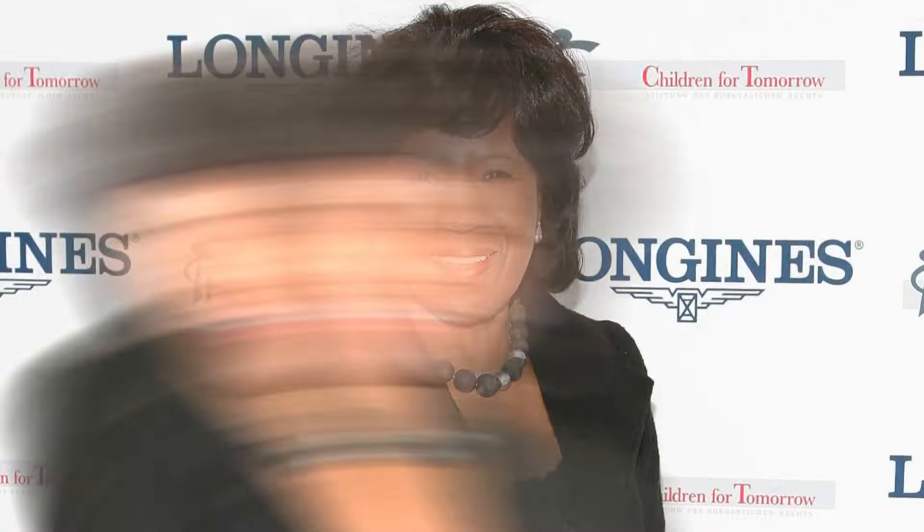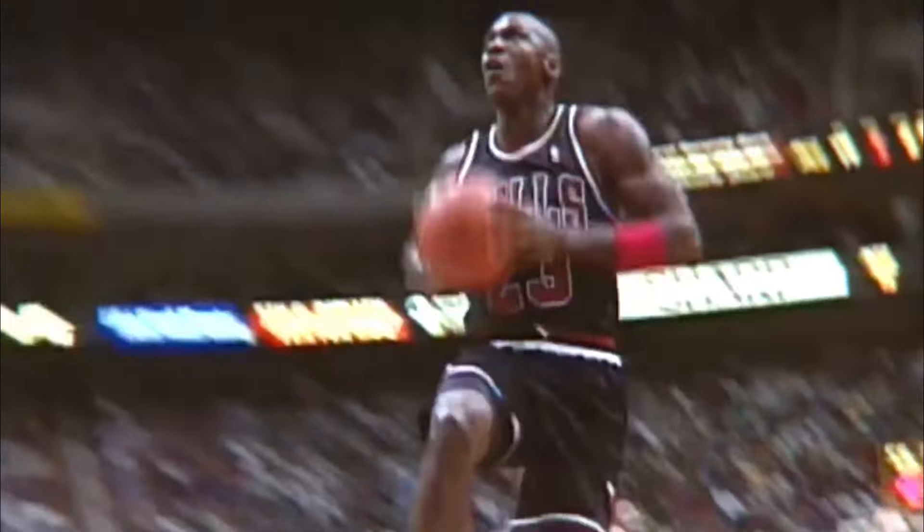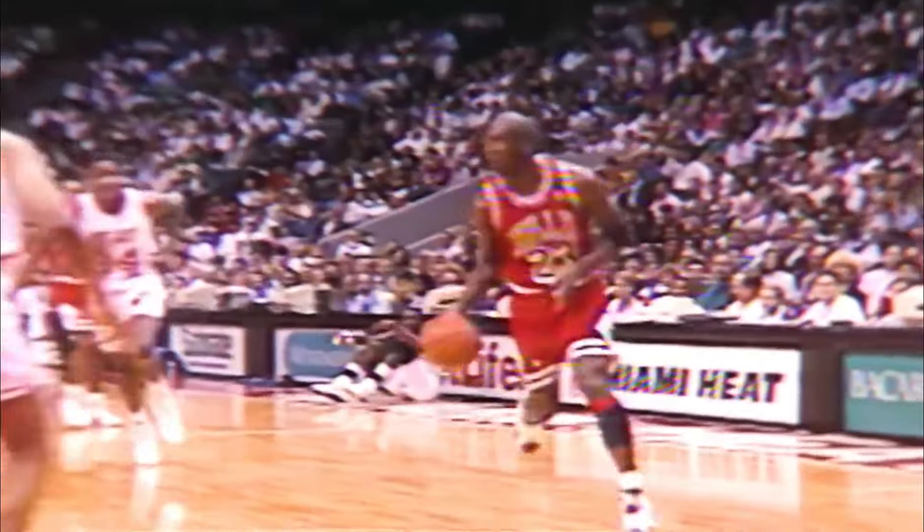The next thing that helped him jump high was his kinda good genetics. Michael Jordan's parents are James R. Jordan Sr. and Dolores Jordan. Surprisingly, both of them were not athletes, and they were 5'9 and 5'5 respectively. This goes to show that even though he had good genetics, he wasn't the son of athletes making him some type of hybrid.